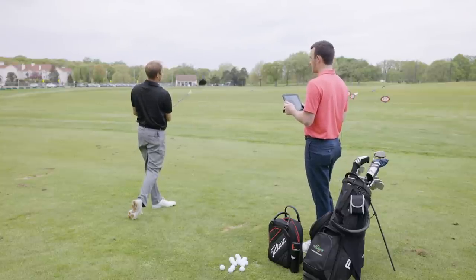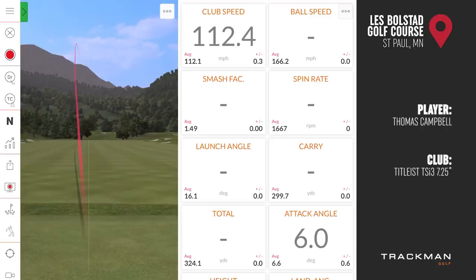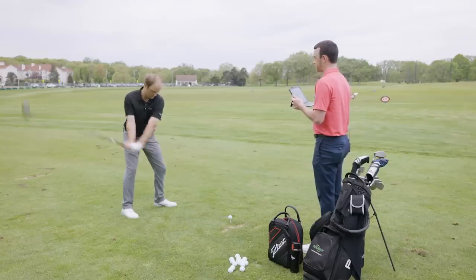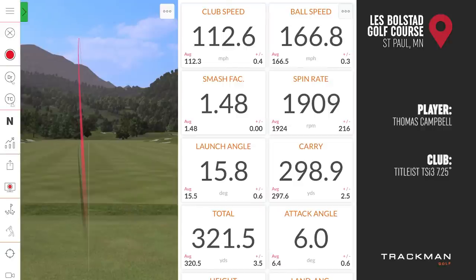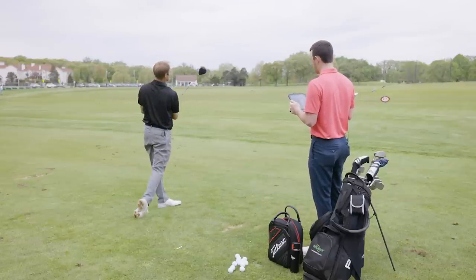Switching to the TSI3 at 7.25 degrees, Thomas hits his first shots. One felt a bit heely, but the ball started left and came back to the target line — demonstrating the modern driver's forgiveness. Thomas and Drew note the TSI3 is audibly louder and the ball seems to stay in the air longer, floating rather than diving. One shot is described as 'tattooed.'